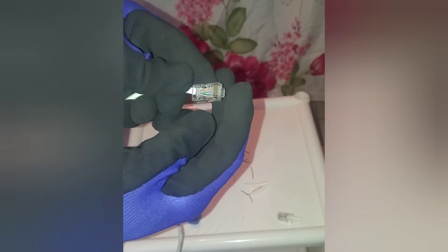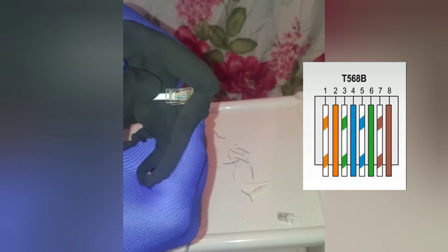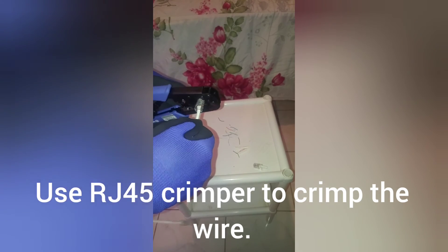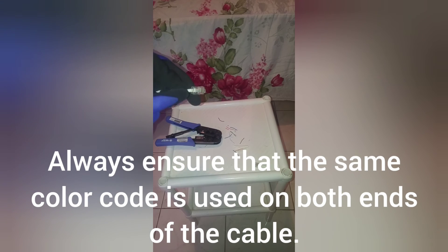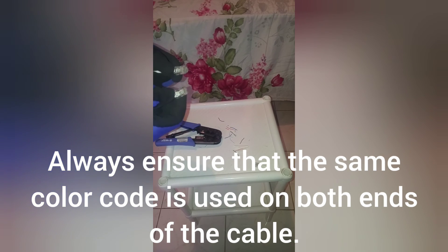Again, check to see that they are in the same order: orange stripe, plain orange, green stripe, plain blue, blue stripe, plain green, brown stripe, plain brown. Push it so it goes all the way into the RJ45 end, then use the RJ45 crimper and crimp it all the way. Yank on it to see that it is tightly fit. You want to ensure that if you have a B connection on this end, you have a B connection on the other end as well — and the same applies for an A connection.